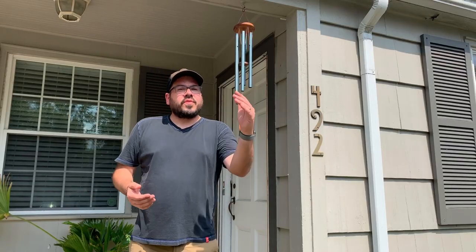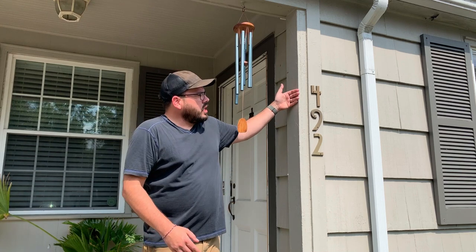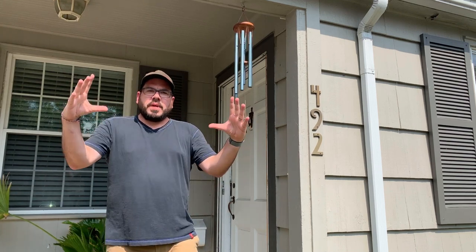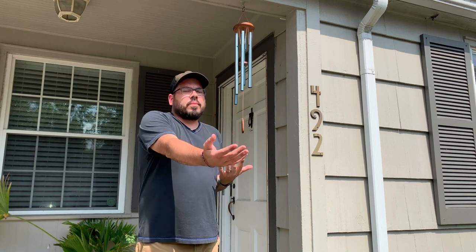Now that we have a few coats drying down on the curb, it's time to move on to the numbers. Instead of using the generic stencils that I see everywhere, I wanted to copy my house numbers and put those down. So what I'm gonna do is take a picture of these, bring it into the computer, Photoshop it, print it, and then turn that into a stencil, then apply that to the curb for custom numbers.